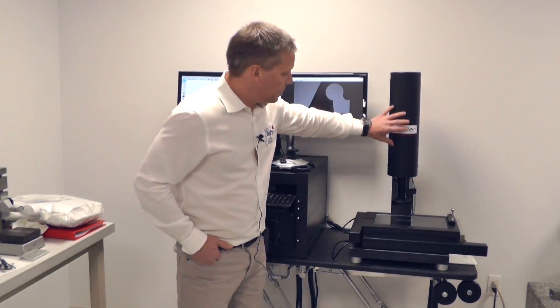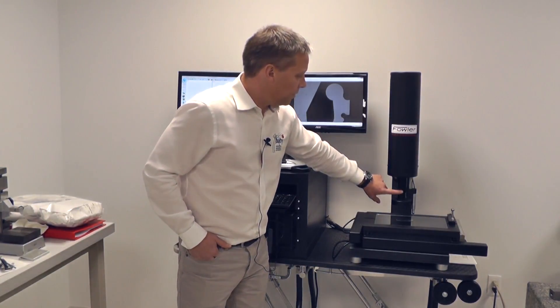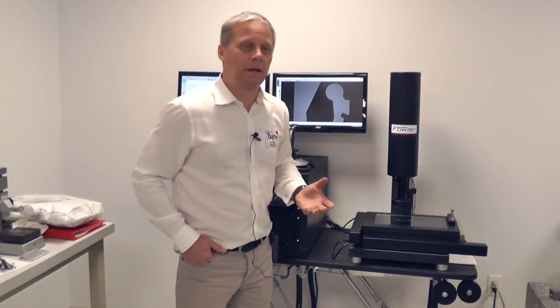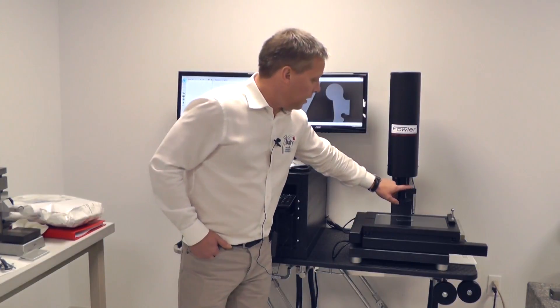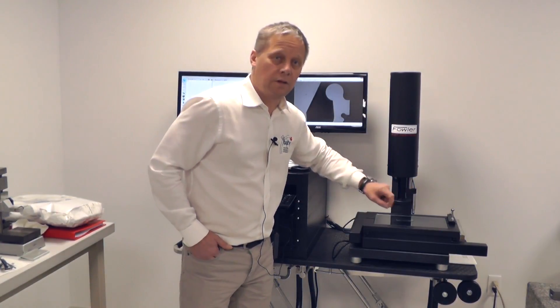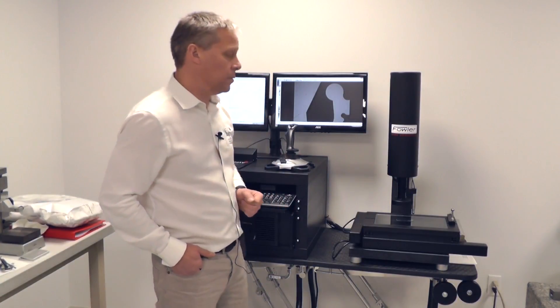We have a Z axis head here, and here is a motorized zoom lens so I can change my magnification — my optical magnification. And here I have an optional Renishaw touch trigger probe using the standard Renishaw TP20 module.